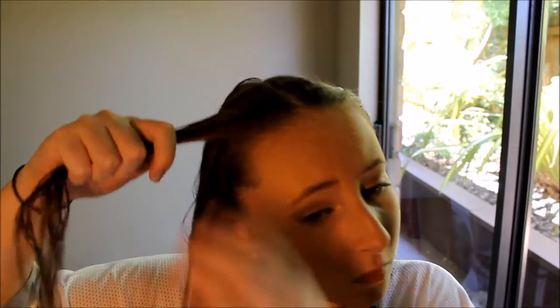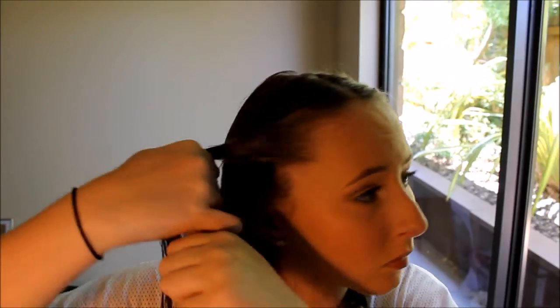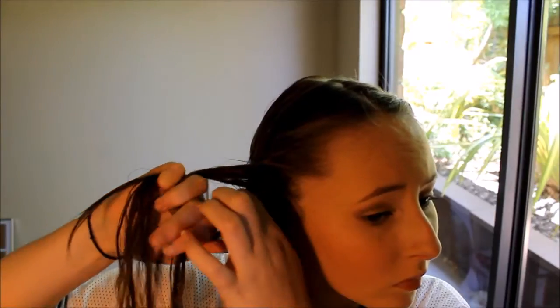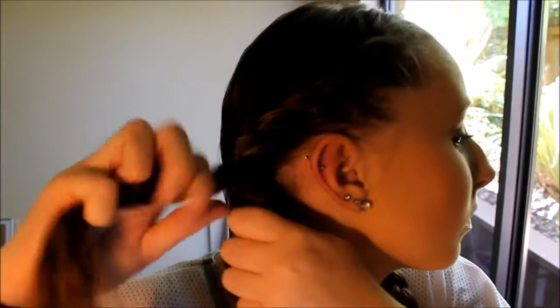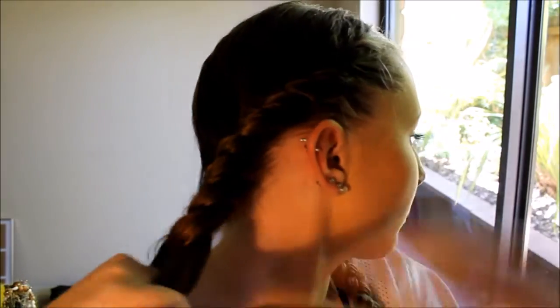Now move on to the other side. Splitting that into two, taking the front strand and pulling it over top, then adding some hair to the front strand and pulling it over top — the exact same as we did on the other side, incorporating all your hair. Once all your hair is incorporated into the plait, take those two strands and split into three, then plait normally.